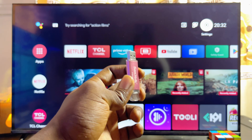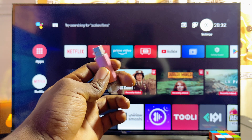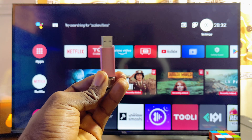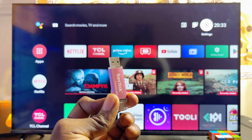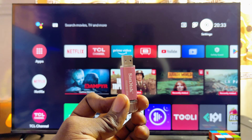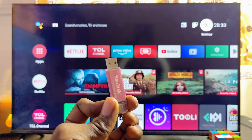First things first, you want to make sure that the app APK you want to install into your smart TV is already contained in your USB drive. You can send the app's APK into your USB drive from your laptop or PC — just make sure that the app's APK is already on your USB drive.